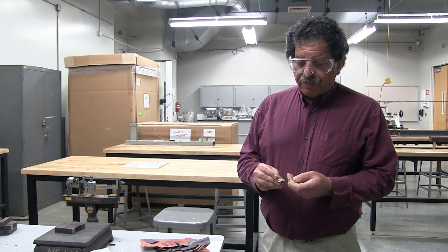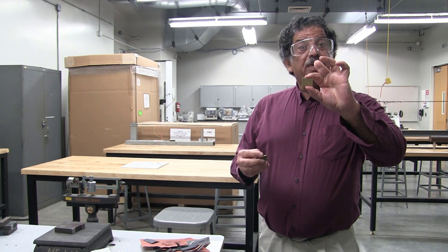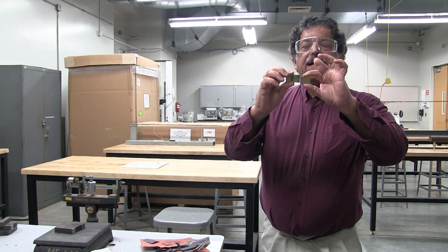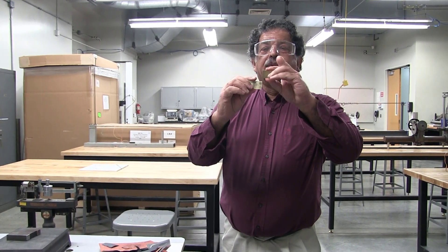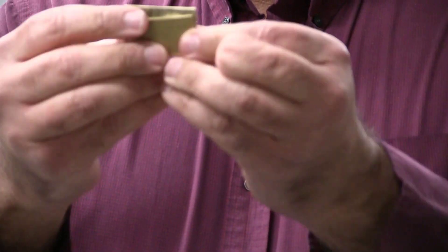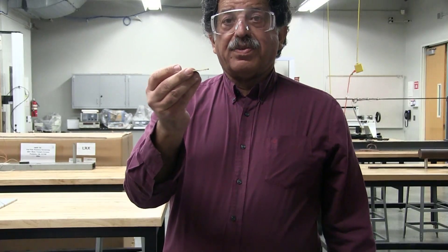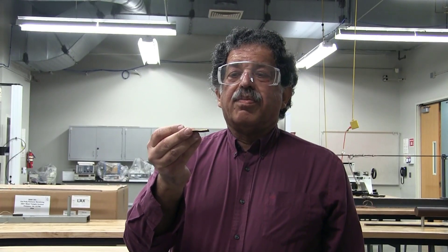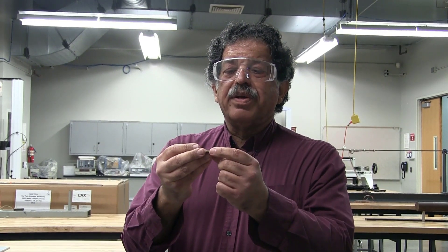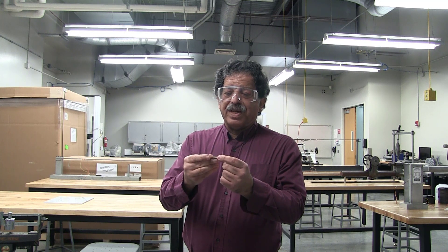Last time, we took a brass specimen and put it through the roller. As a result, it got longer, wider, and thinner. We measured the change in hardness as we cold-worked the brass, and today we're going to be annealing the brass to reverse the effects of strain hardening that you get from plastically deforming it at low temperature.